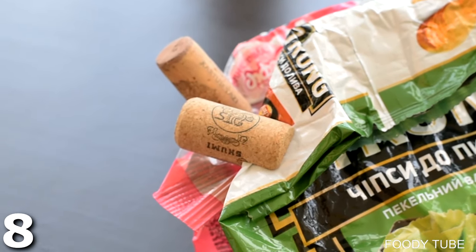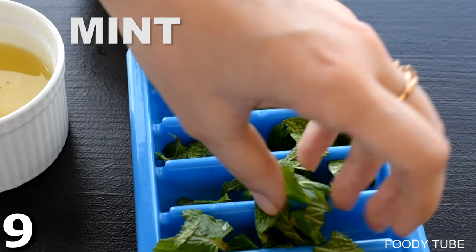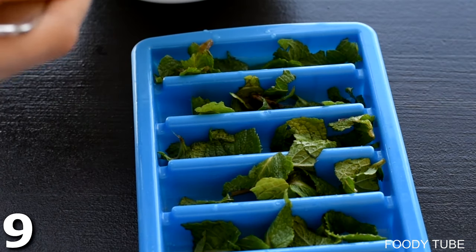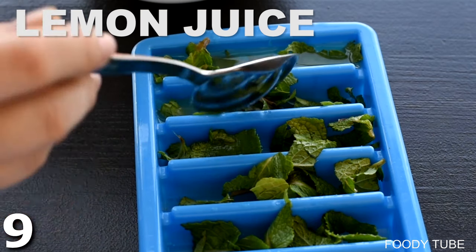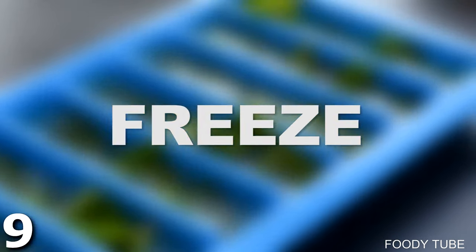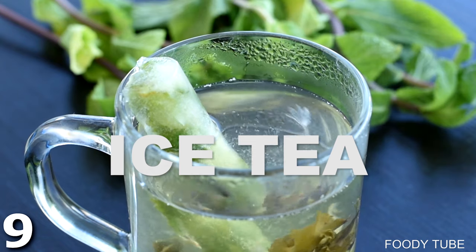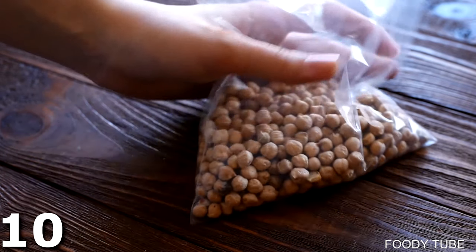Trick number nine: take some cut-up mint leaves and spread them out inside an ice cube mold, then ladle some lemon juice over them. You can do this with anything — fruit juices, peach juice, whatever you want. Freeze until rock solid. Then take your tea, place one of these minty cubes in it, and you've got a delicious minty lemon iced tea, great for summer.